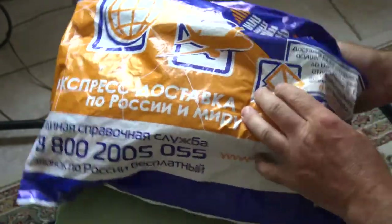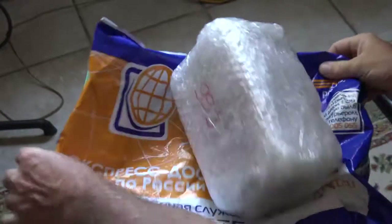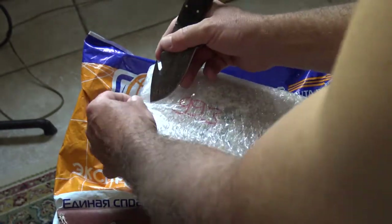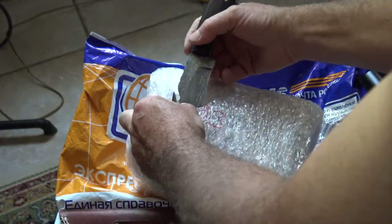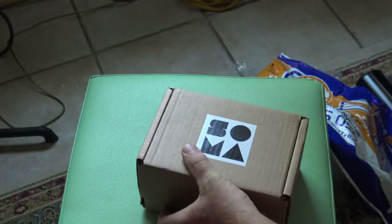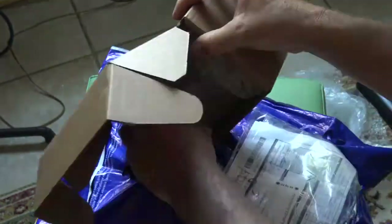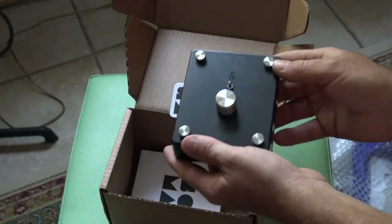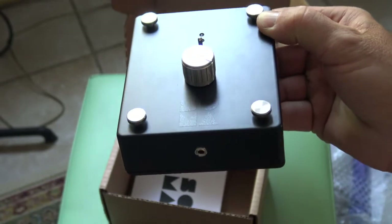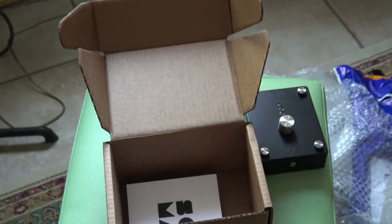I just got this package from SOMA. I'm going to open it up. Oh, this is a magnet — ha! Awesome.